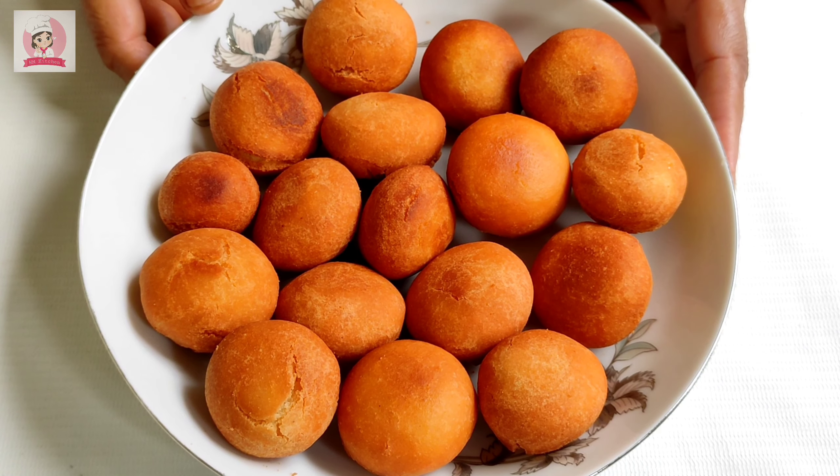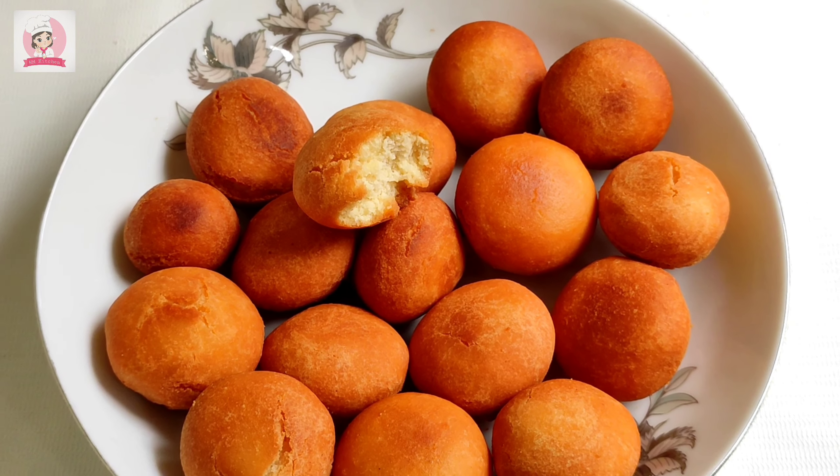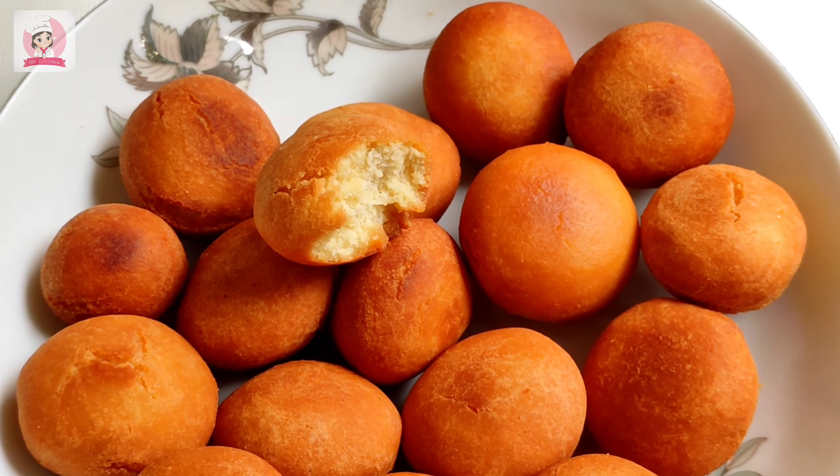ভুব অল্প সময়ের মধ্যে কোনো ঝামেলা ছাড়াই মজাদার একটা নাস্তা তৈরি করা যায়। প্রতিটি অতিথি আপ্যায়নে আপনি এটি বানাতে পারেন।